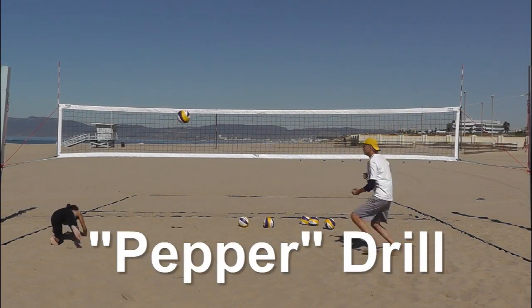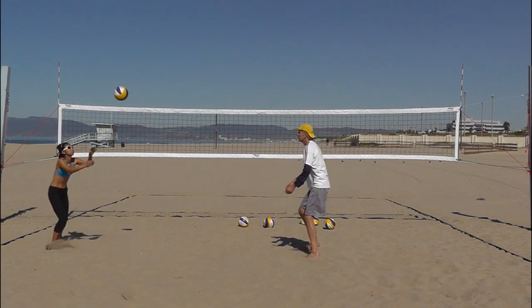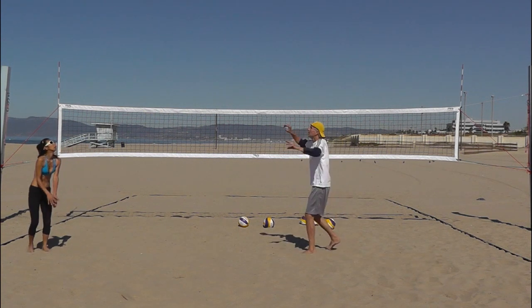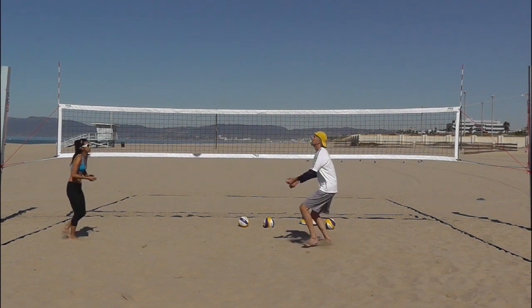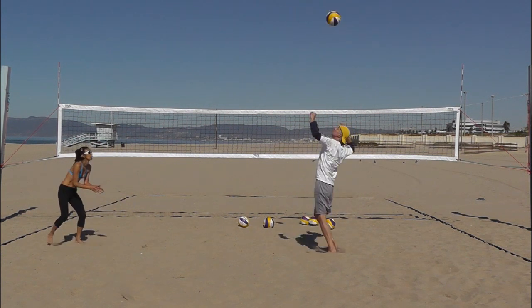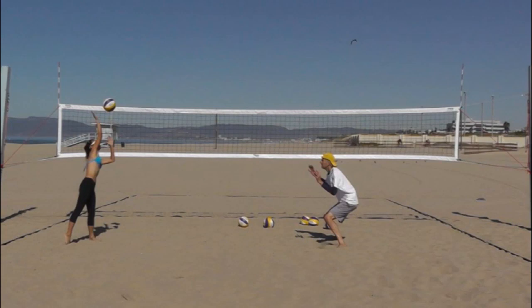Combine all the passing, digging, and arm swing skills together into a drill called Pepper. Be sure to focus intently on performing each and every technique correctly. Every time your partner is about to attack the ball, get into this position: hands up above your waist, shoulder width apart, knees bent, shoulders back and behind your knees.